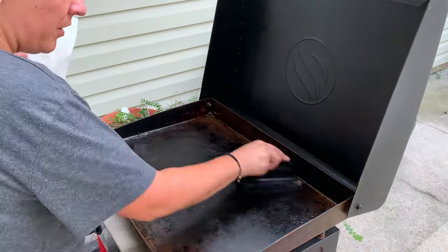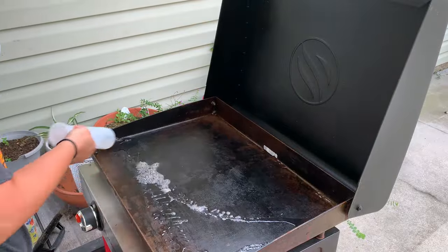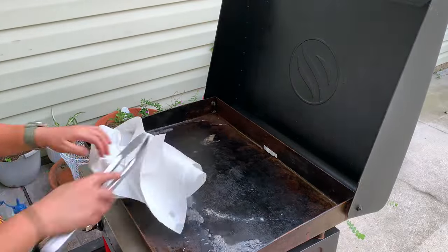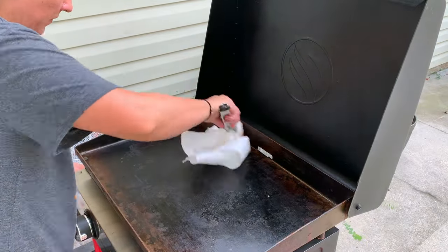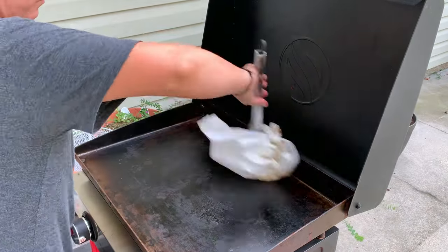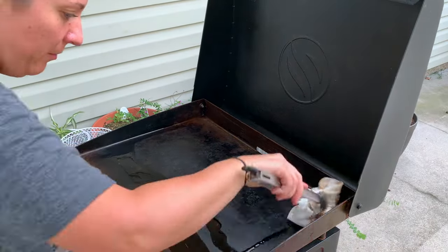Today I have a video to share with you that is cooking on the Blackstone Grill. I'm going to show you three different nights of cooking with the Blackstone Grill. On this first night in particular, I had to get the grill cleaned up because the grill has been in the garage for over a month now, maybe even like six weeks.